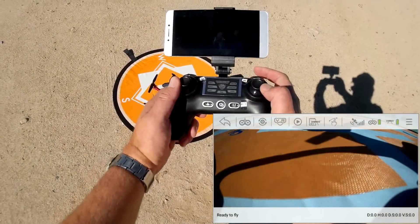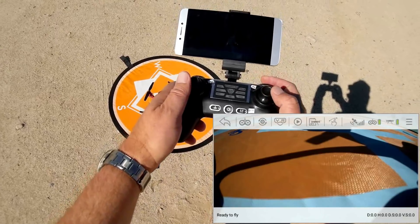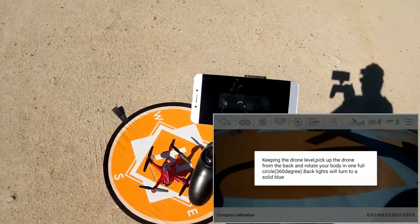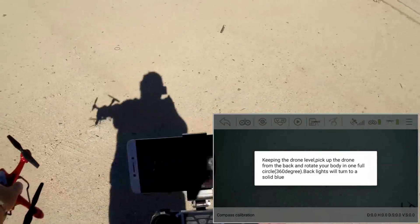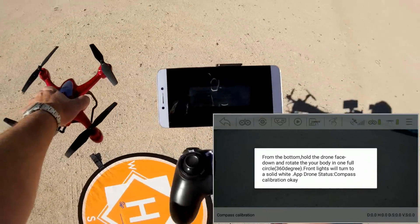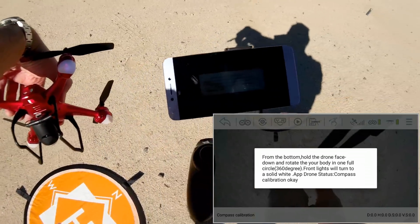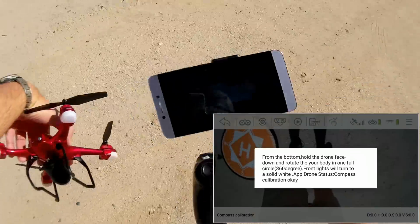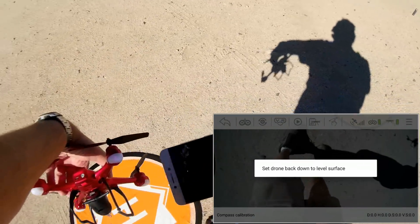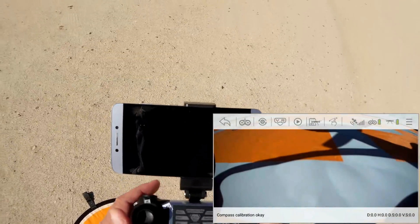To start a manual compass calibration, you don't really need the app, although the app comes in handy. All you need to do is move both sticks up and inboard like so. Grab the drone and do a 360-degree rotation until the back lights turn to a solid blue. Then nose down, one full rotation until the lights turn solid white. They're solid white now — put the drone down. We've got a compass calibration.